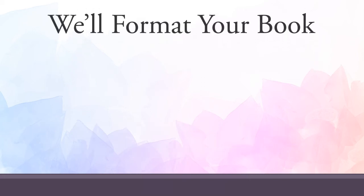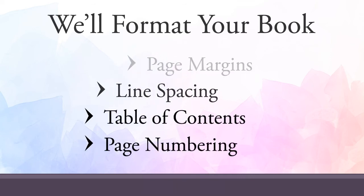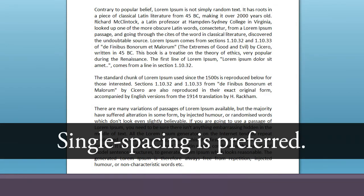We'll design and format your book's interior to make it look like a professional book. We'll take care of page margins, line spacing, the table of contents, and page numbering so you don't have to worry about them. You do not need to double space your manuscript for us. This was common practice in the past to make copy editing easier, but it's no longer required. Single spacing is preferred.